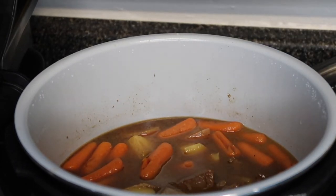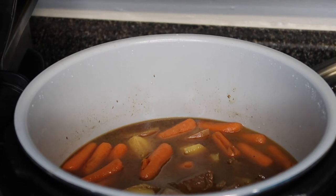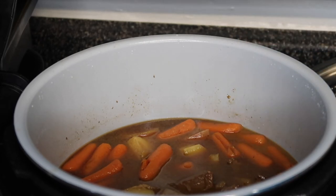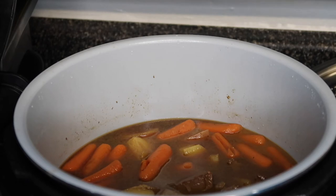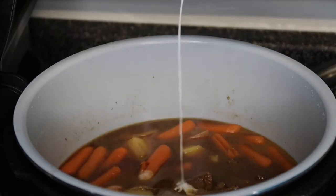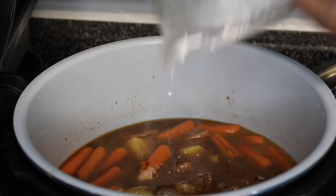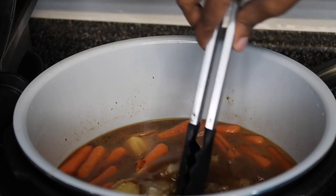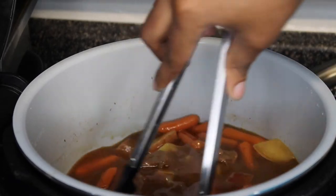What everybody tends to call it is a slurry, but it's literally — you can get the juice from here and more beef stock and then add in cornstarch. What I did is I got cornstarch, mixed it up in a bowl with just a little liquid, and we're just gonna put it in there and stir it around.